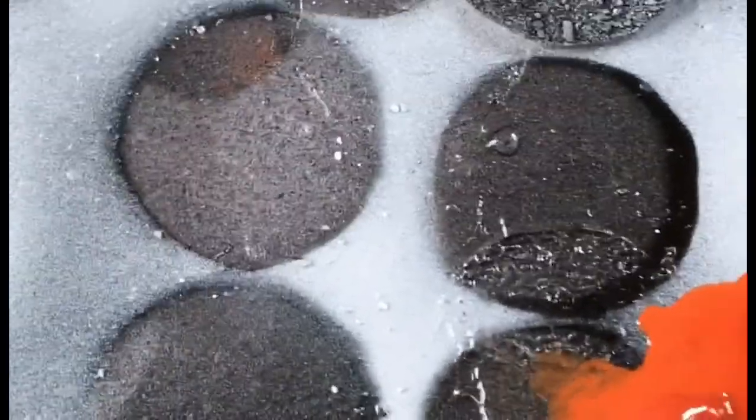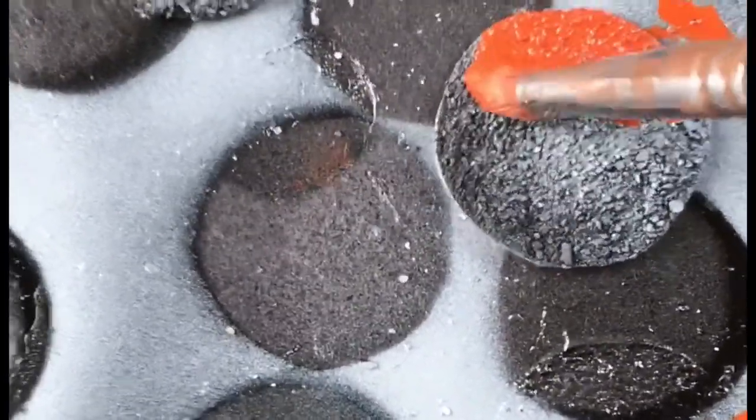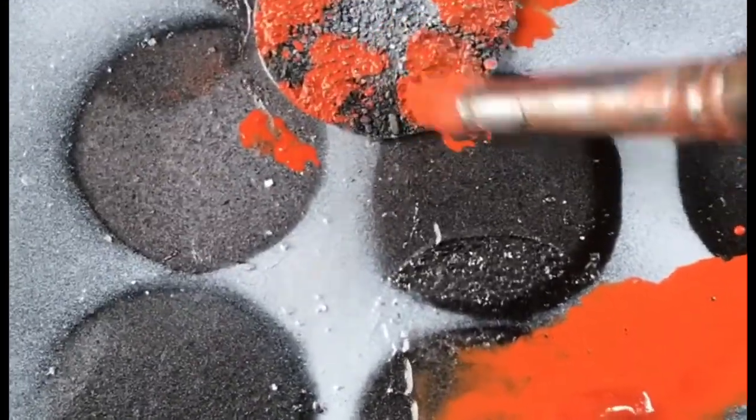Next, I washed each base with watered down red ochre acrylic gouache. It looks pretty garish when it's wet, but when it dries, the colour fades.